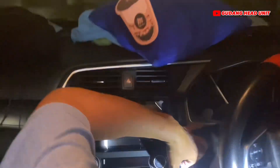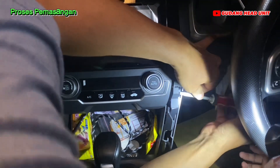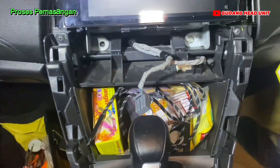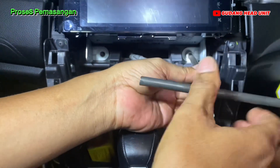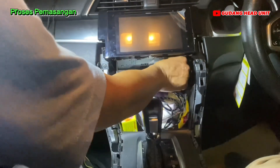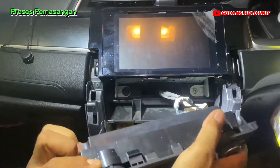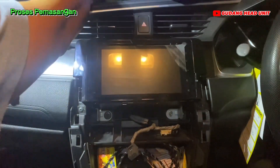Rencananya kita mau ganti yang model Tesla. Lanjut bagian dalamnya juga kita buka untuk buka head unit bawaannya. Ini untuk kontrol AC bawaannya kita copot, nanti dia pindah ke head unit Tesla.